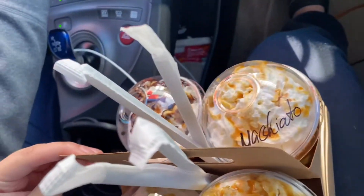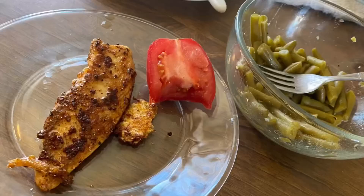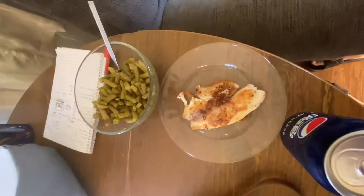What's up YouTube? Started the day off working for DoorDash. Now we're gonna eat something. This is a low-calorie meal — fish and green beans.